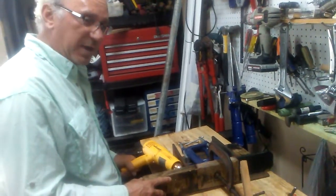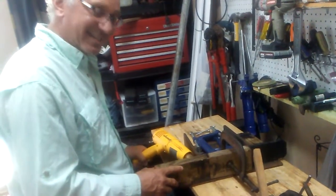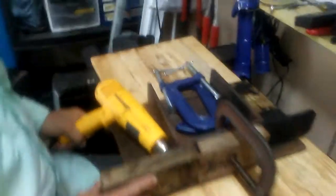Well, how do you get it just right, you ask? Practice, practice, practice. I've messed up a few in my time. These metal jigs cost me about 90 bucks a piece.